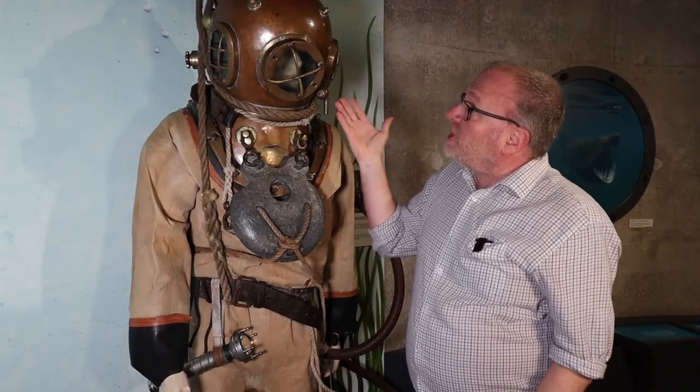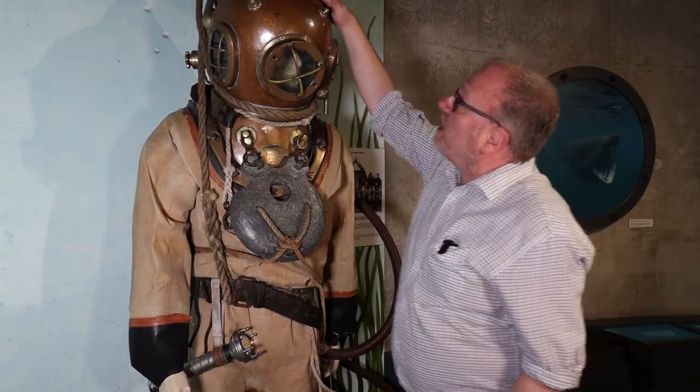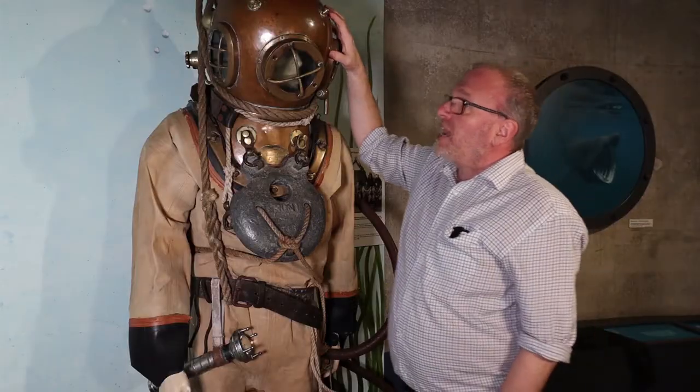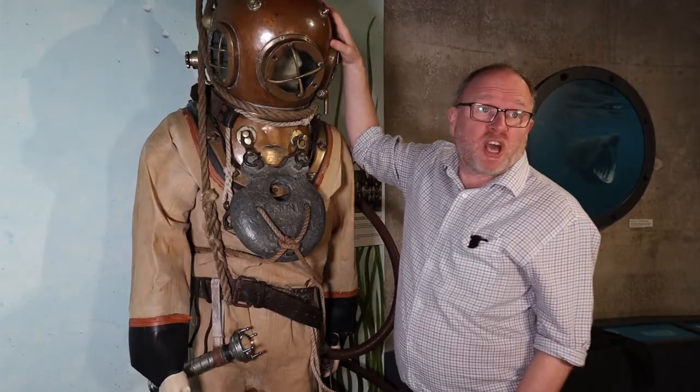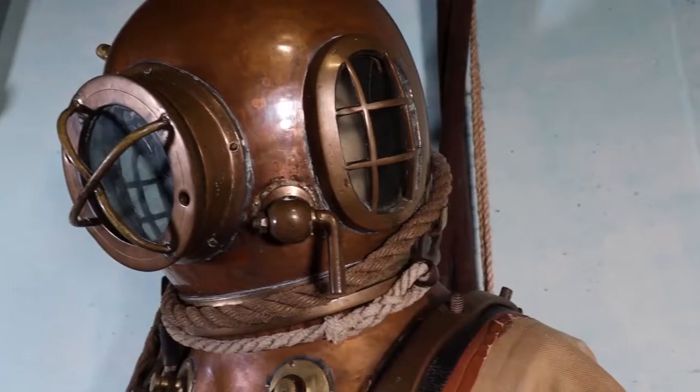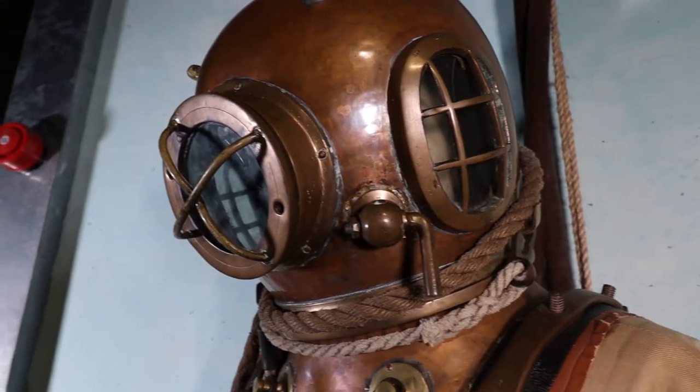On his head you can see that there's a helmet, a hard shell. It's made of copper and it's designed to protect the diver's head. It houses some glass portholes so that the diver can see.